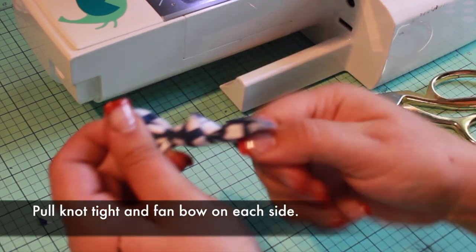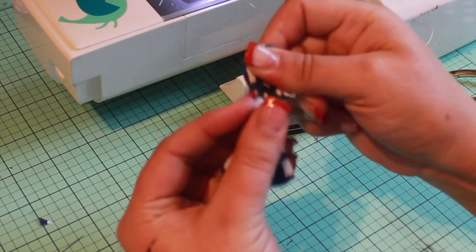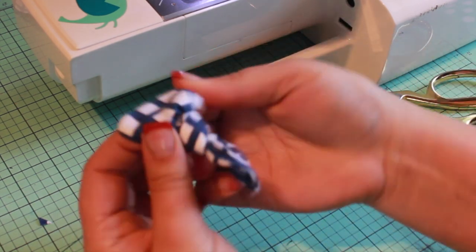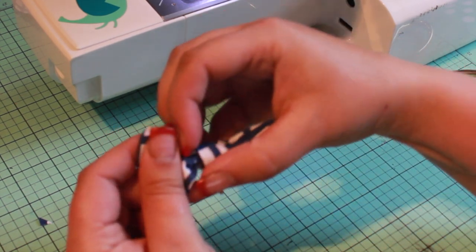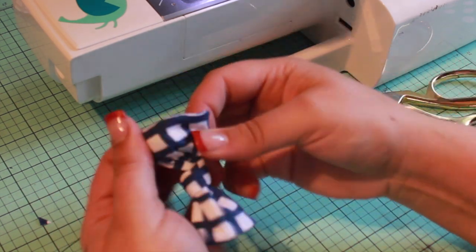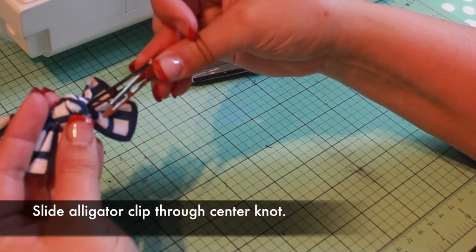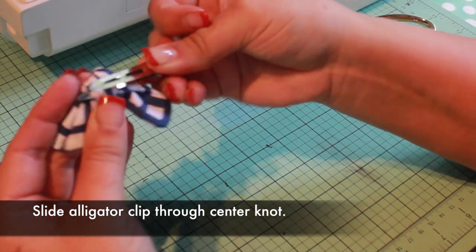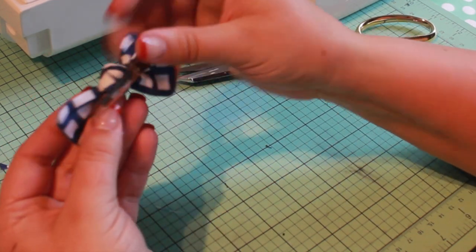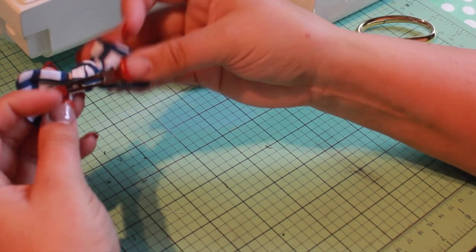Tug to pull the knot tight and fan out each side of the bow. Slide an alligator clip through the center knot on the back of the bow. You can hot glue this if you want, but I like to make dozens of these bows and then just slide the same alligator clip into whichever bow I'm wearing that day.